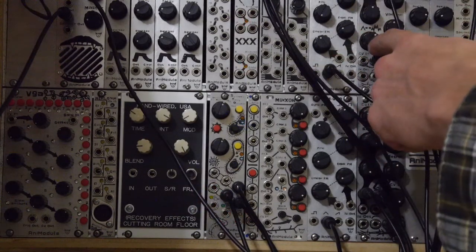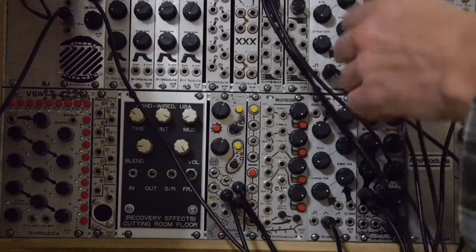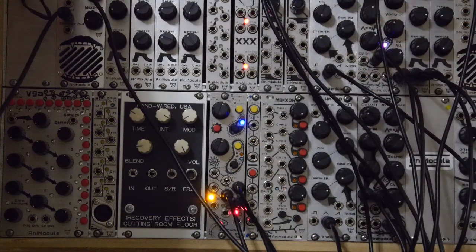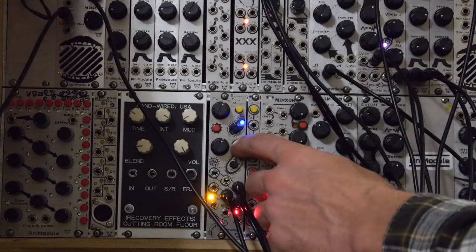So let's get it started. Channel one: simple patch — just got a Little Monster VCO going into an SOB filter. The gate out from channel one is going into the VCO input on the SOB.